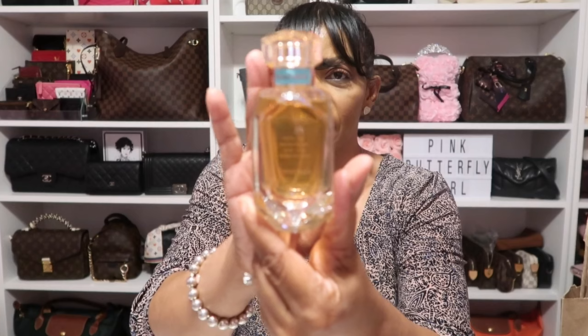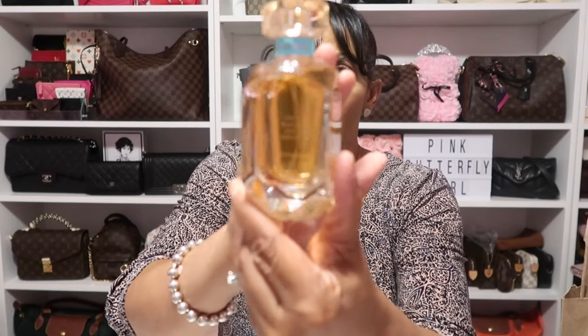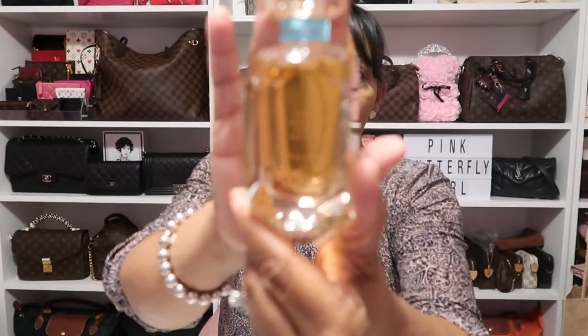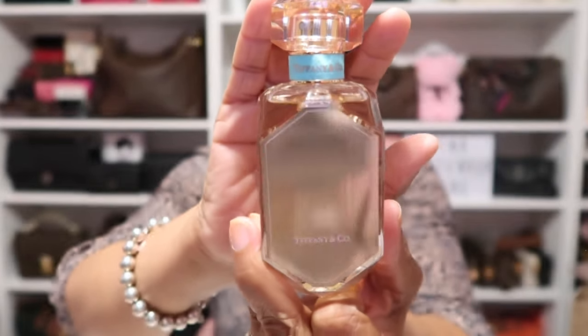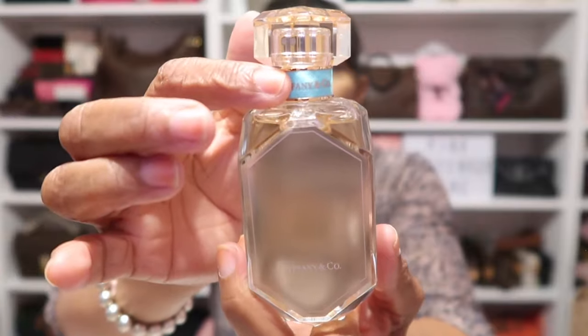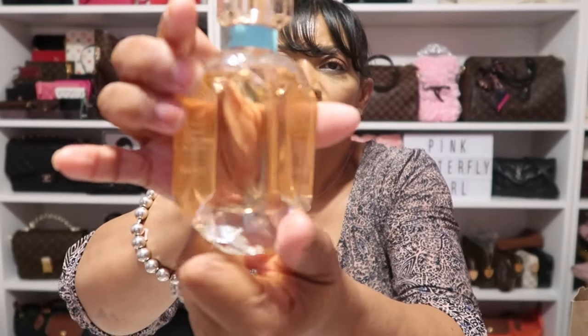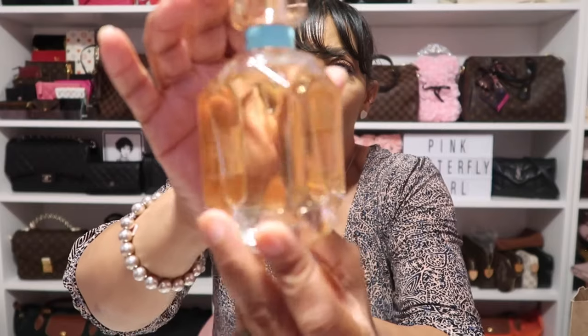The fragrance itself — the juice inside — is like a pinkish rose gold. And if you look up close, it has the notes of the fragrance where you can read them right there. It's just so elegant and pretty. I absolutely love this packaging. Everything is so beautiful — the rose gold detailing along with the front face, the fragrance color, and the notes right there.